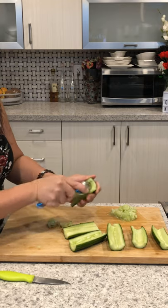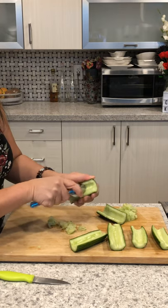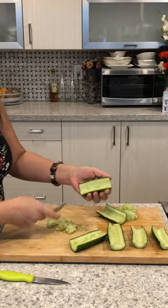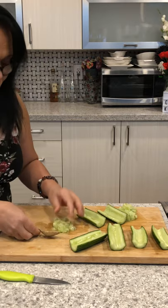Thank you guys for watching. I hope you learned something today. We are ready to make our next fruit salad. Thank you all for watching — until next time, I will see you soon. Bye for now!